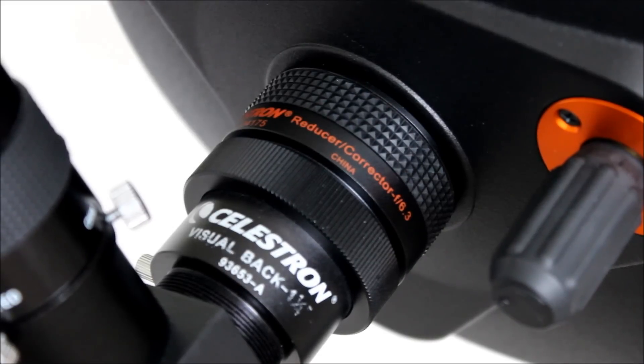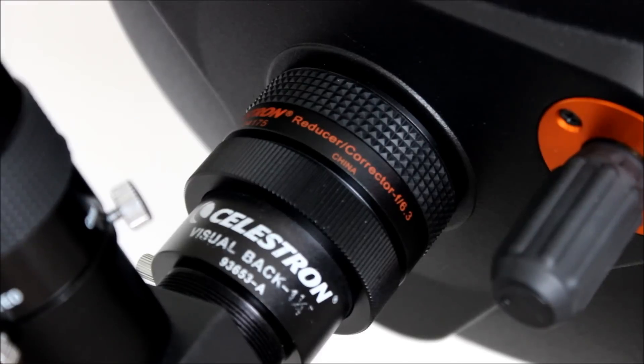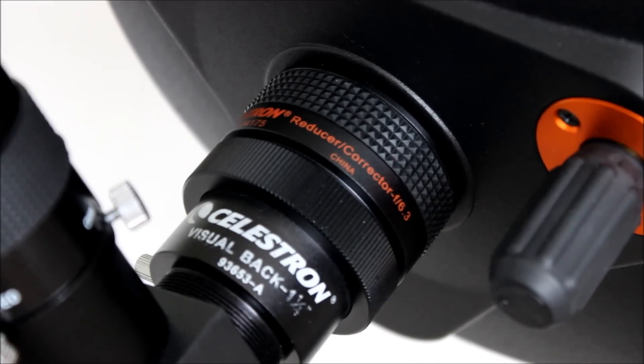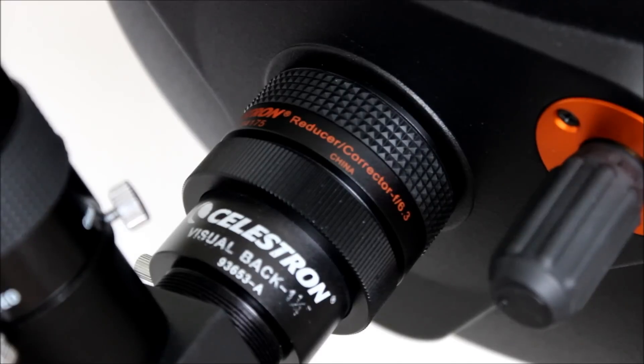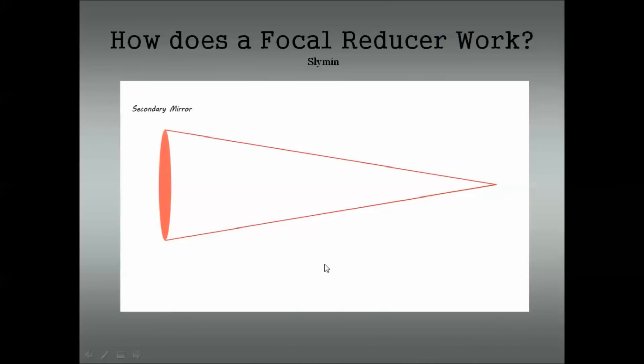So today I'll be focusing mainly on the F6.3 reducers. Now obviously there are a lot of reducers out there, like a 3.3 reducer, a 0.8x, a 0.7x. We're just going to use the 6.3 for most of the examples today. However, the principle is going to remain the same for any focal reducer that you use.